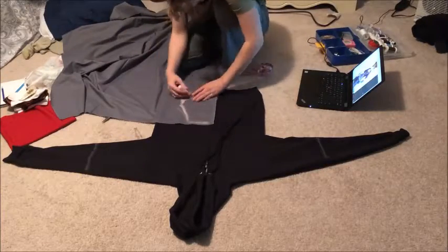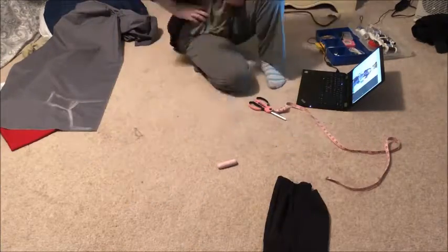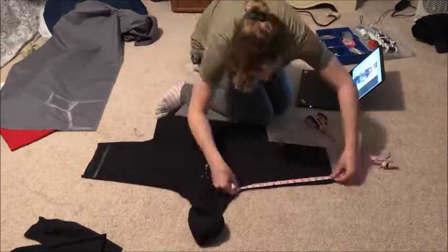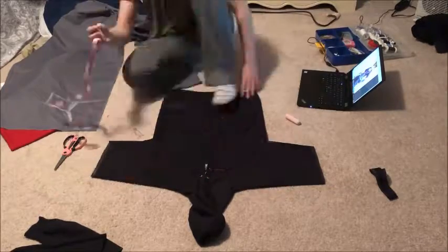My plan was to alter the hoodie instead of making a new one completely from scratch. I decided to do this because one, it's a lot easier, and two, it saves money from having to buy extra fabric. I started off by trimming the long sleeves to short sleeves that rest a little bit above my elbows, which was about 13 inches long from my neck.